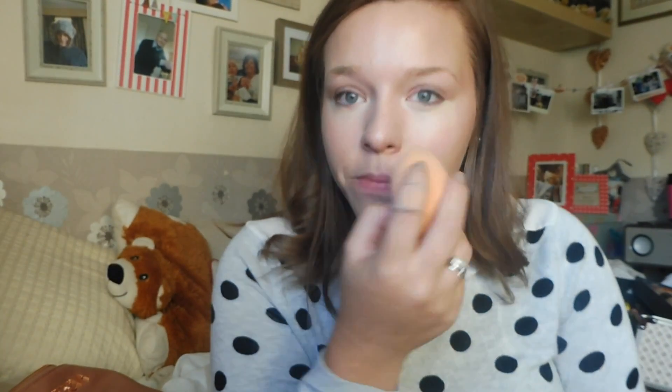I'm going to take my Real Techniques sponge — not a Beauty Blender, the Real Techniques one — just to blend in the rest of the under-eye concealer. As you can tell, it's given my skin really good coverage for the little product I used. If you want to add more coverage, just add more product because the NARS Sheer Glow Foundation is quite buildable, but I'm happy with this coverage.